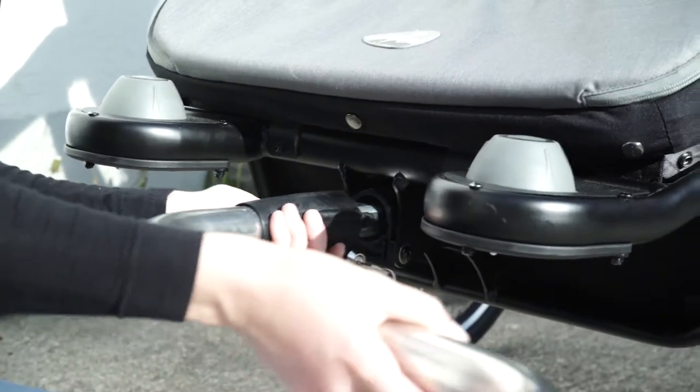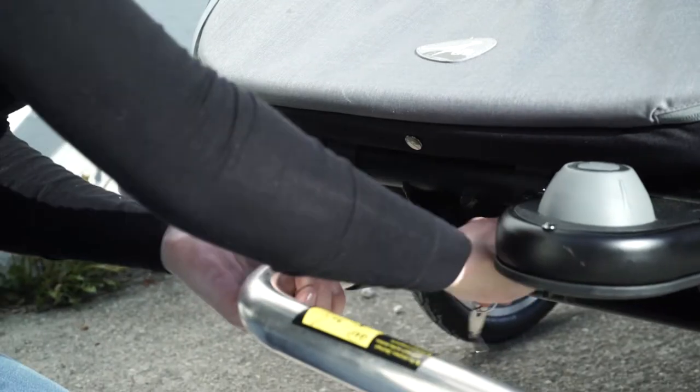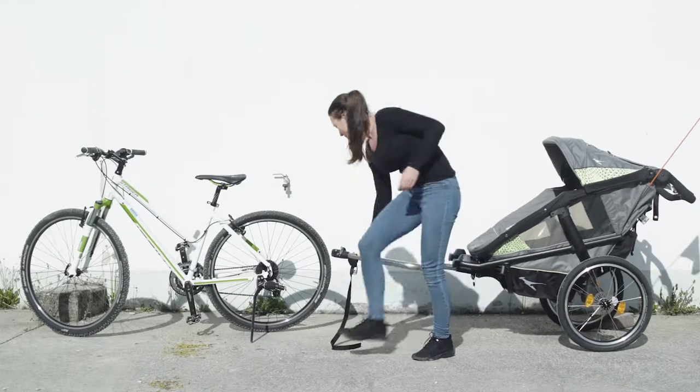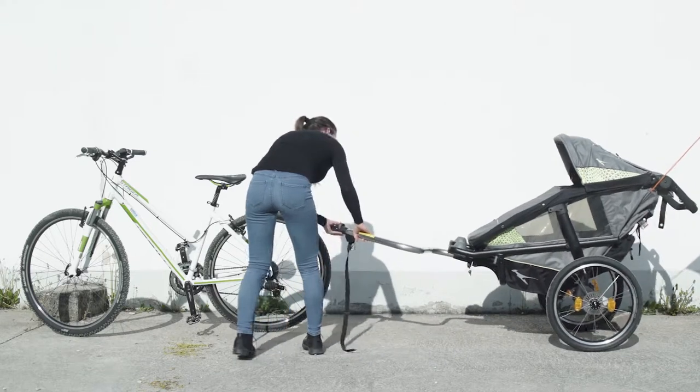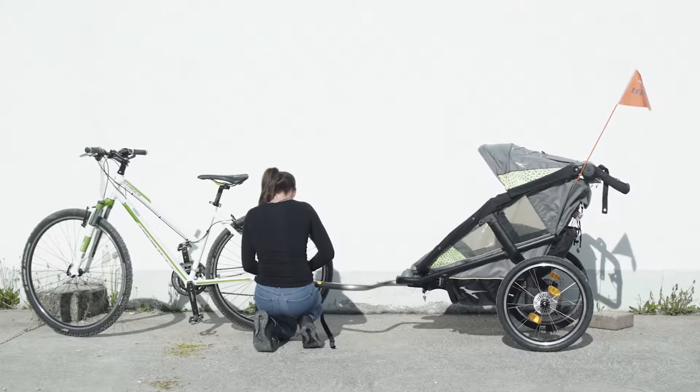Now take the towing bar, press the silver pin on the black locking fixture. Turn the black plastic fixture to the right and push the towing bar into the holding fixture on the Jogster Velo. The locking fixture slides back into the starting position automatically and then latches. The towing bar can then be locked.